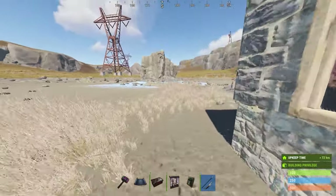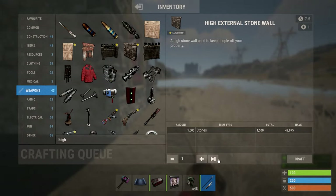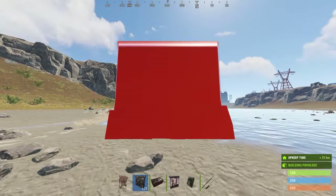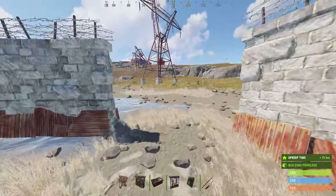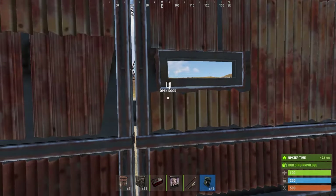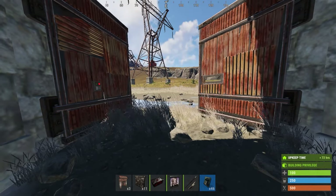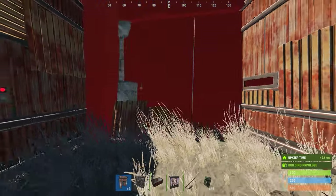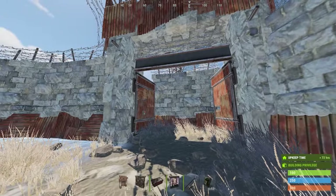This next one is one that literally everybody's guilty of at least once — I guarantee it. So you got your high external walls and you're ready to make your compound. You start placing, and then it comes time for the gate. So here's normally what you do: place your gate, lock it, open it up, and then you place your airlock. And now you may not realize it, but there is a very fatal flaw to this design.